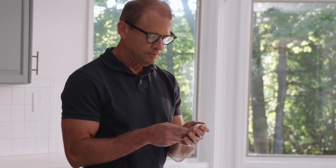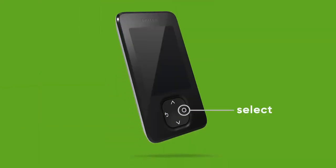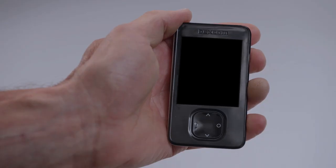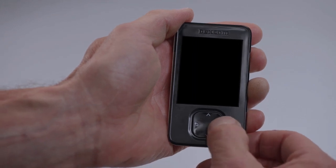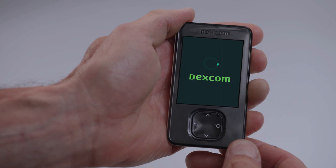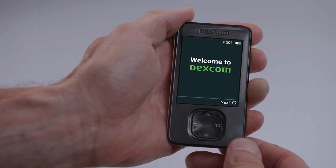Your receiver has four buttons: Select, scroll down, go back, and scroll up. To turn on your receiver, press and hold the select button for three seconds. The receiver walks you through the entire setup process step by step.